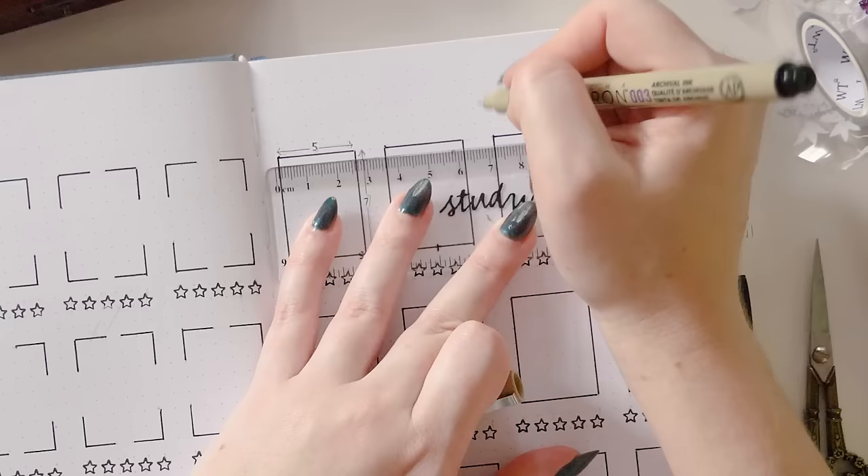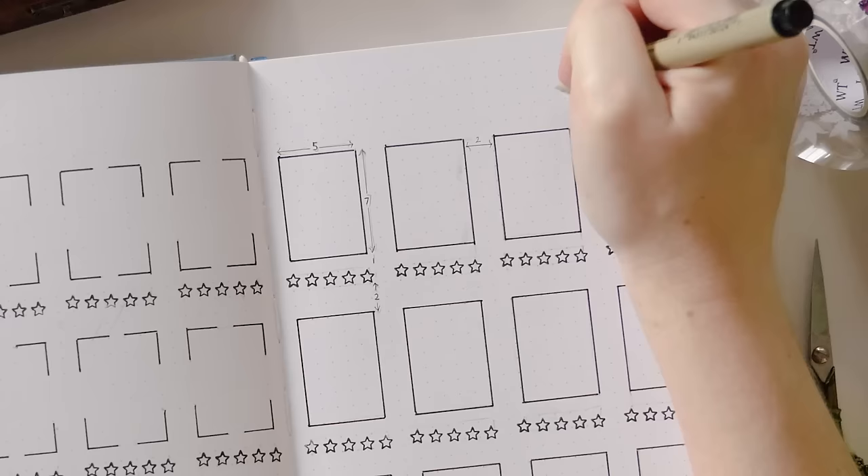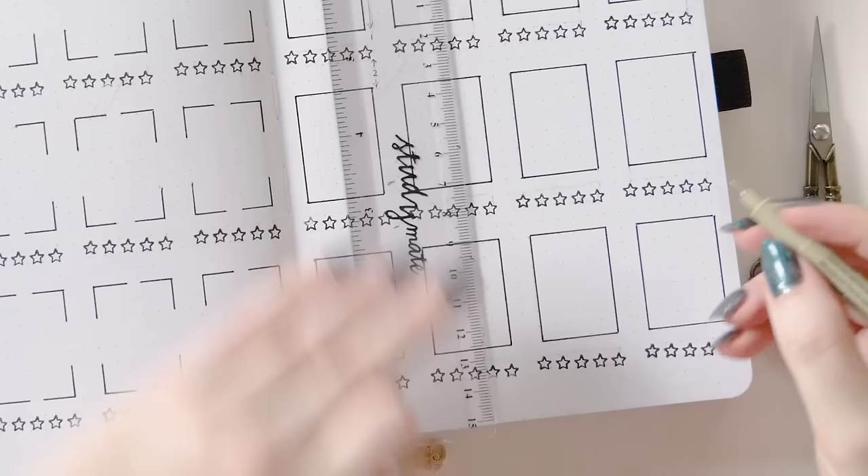I've also left two dot grid spaces horizontally between each book cover space, and I have five dot grid spaces vertically from the top of the first row of book covers, so I'll have plenty of space to add some decoration and a heading if I like.